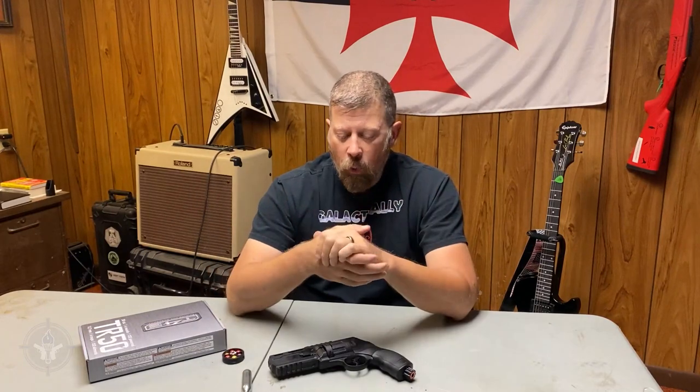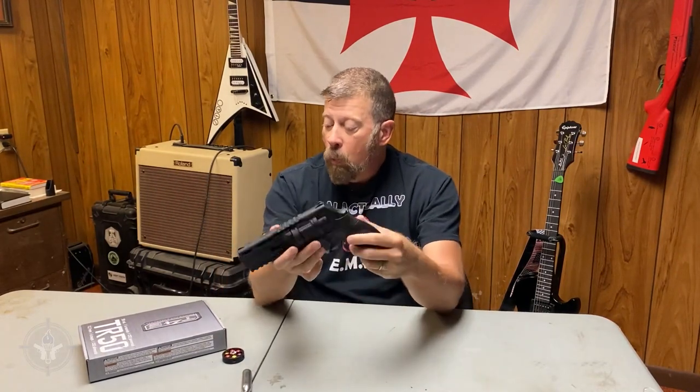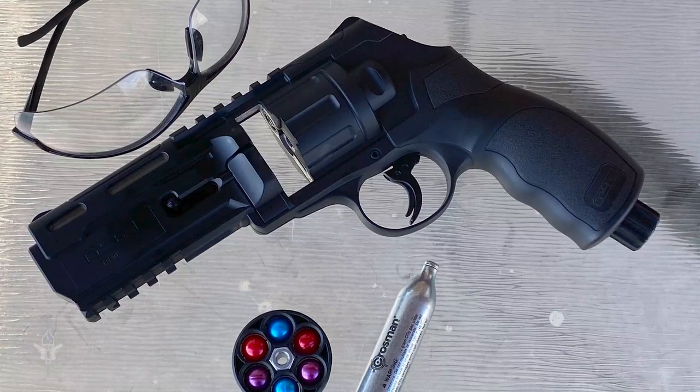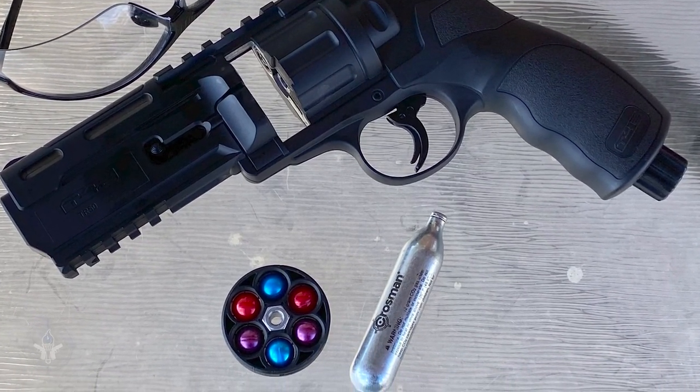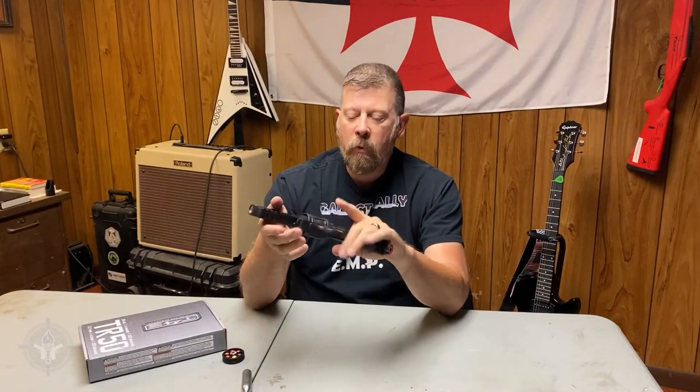Well, Crossman stopped making them. They discontinued those guns a long, long time ago, and I was kind of bummed out because they were really simple, easy to operate, not really expensive, and they were good training tools for force-on-force, action versus reaction. I just recently discovered that Umarex, through their company T4E, is making these training guns that are .50 caliber paintball guns. So from 1986 to now — that's pretty neat for me.